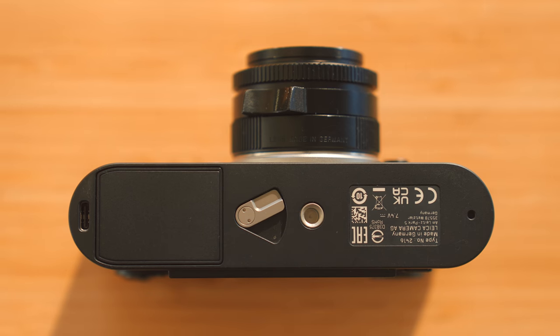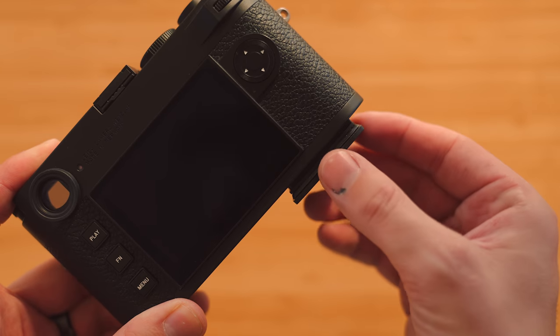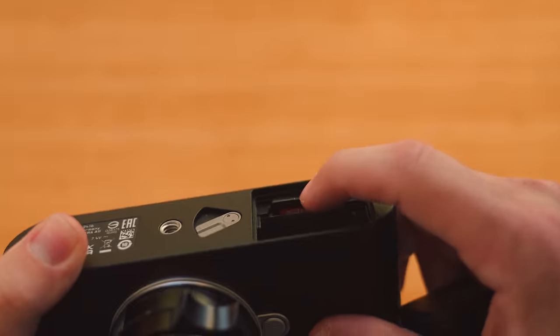First thing we'll look at was at the top of that wish list — the bottom of the camera. Gone are the days of removing the entire bottom plate just to change your battery or SD card. We now have a quick-style mechanism similar to the one in the SL2 and Q2. You simply pull on this little lever to unlock the battery, push up, and it slides right out. You can swap out your SD card stored in here or swap out your battery. This is so much quicker and simpler than removing the whole bottom plate and having another thing to hold onto while you swap batteries.